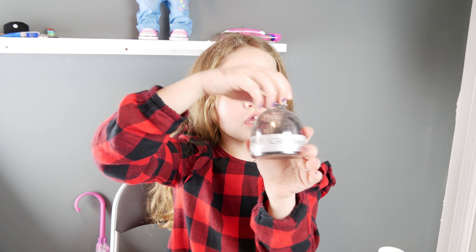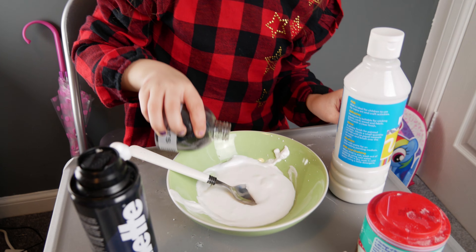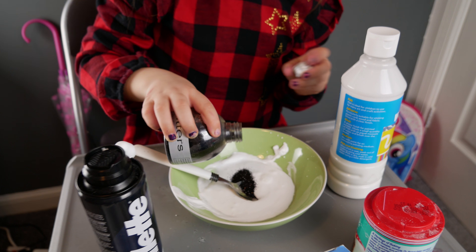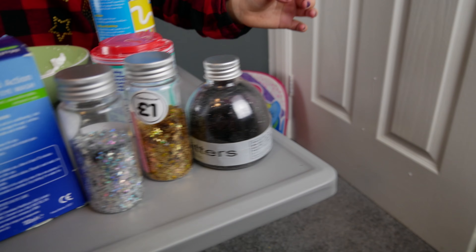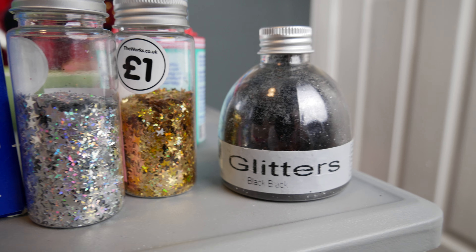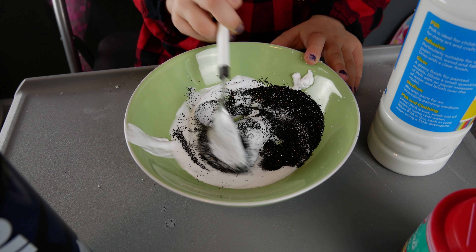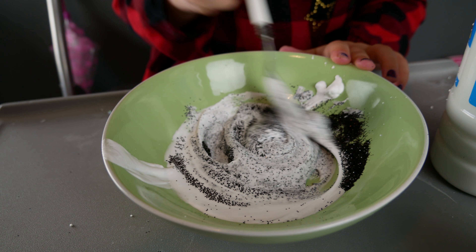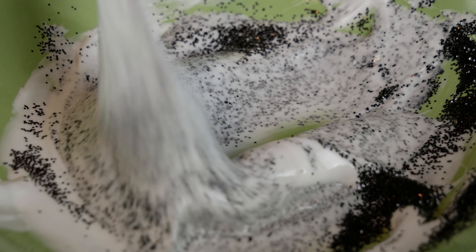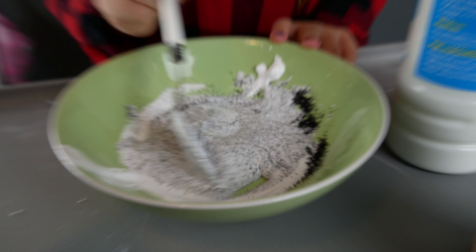Next, you're adding what you want to use. I'm going to use some black glitter. Try not to put too much in. When you add glitter and you have shaving foam in it, it melts right into the glue.